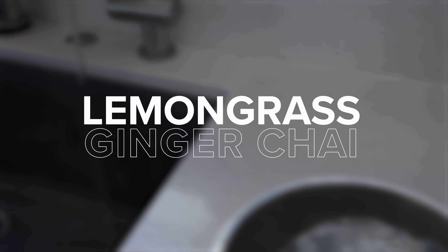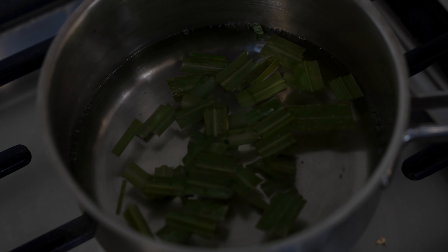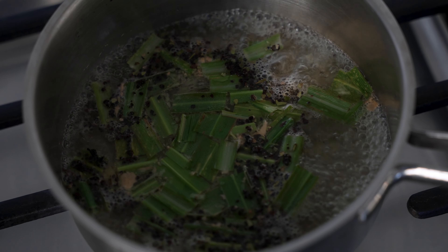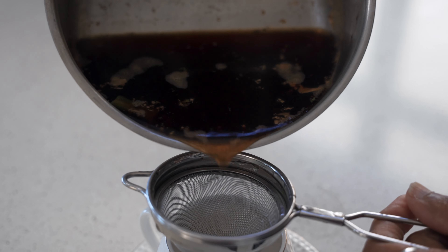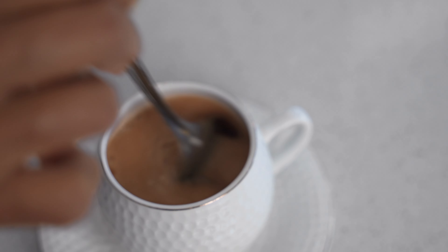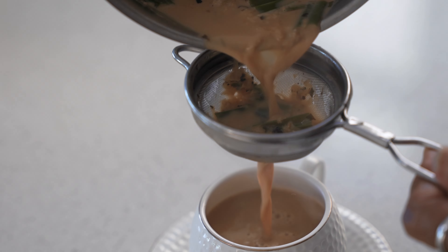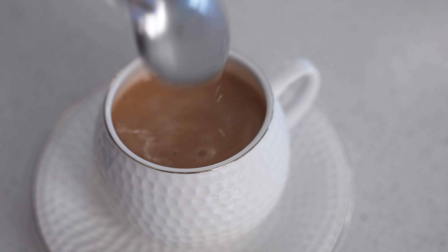Boil one and a half cups of water in a saucepan. Add one stalk of chopped lemongrass, half a tablespoon of grated ginger, and boil for one minute. Add two tablespoons of black tea powder and simmer for one minute. If you're adding non-dairy milk, strain the tea at this point and then add hot non-dairy milk to it. If you're using whole milk, add half a cup of milk and simmer for two minutes. Strain and add one teaspoon of sugar per taste in each cup. Serve hot — this recipe will make two cups of chai.